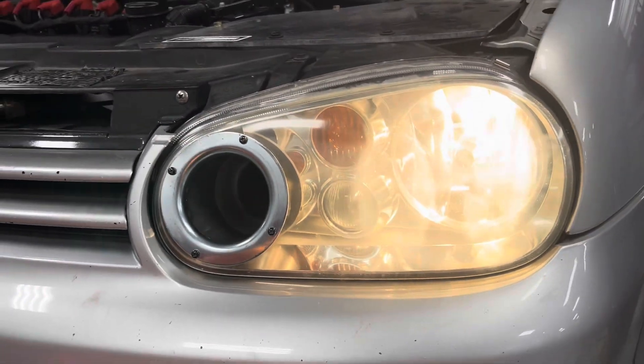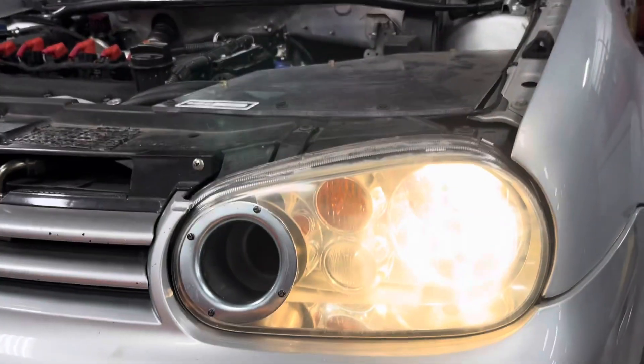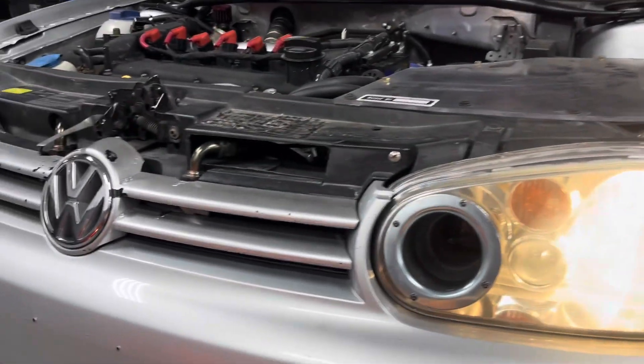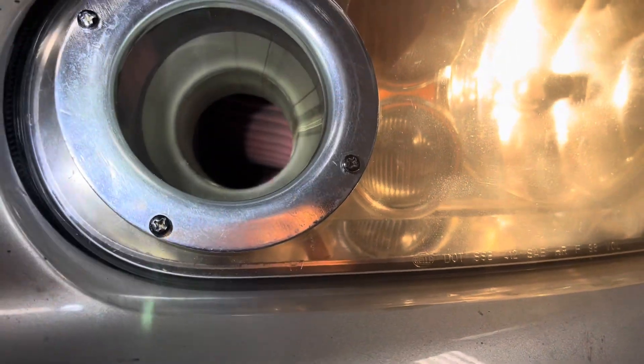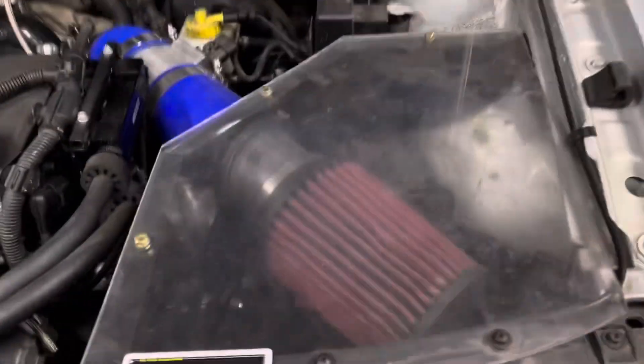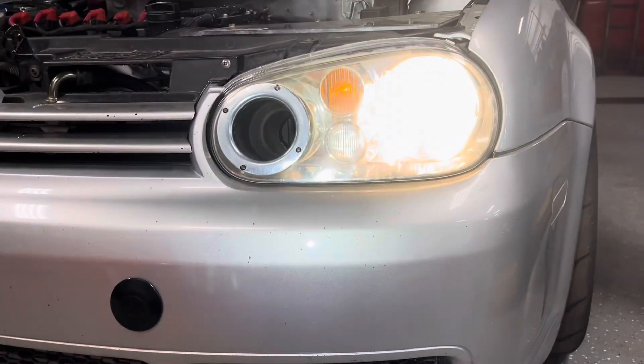It's kind of fun working on a car like this because you can just try things and get silly — it's not a daily driver, so it's just something you can have fun with. It goes straight to the air filter and this little housing here. It turned out okay.